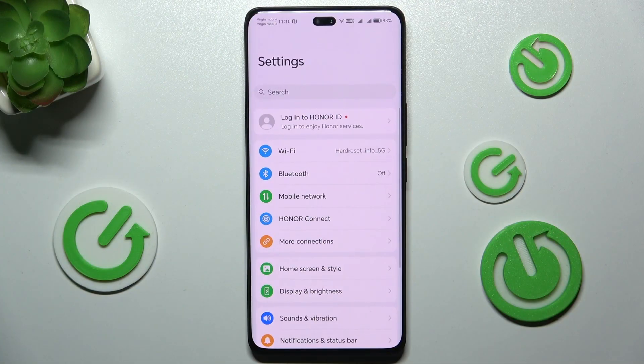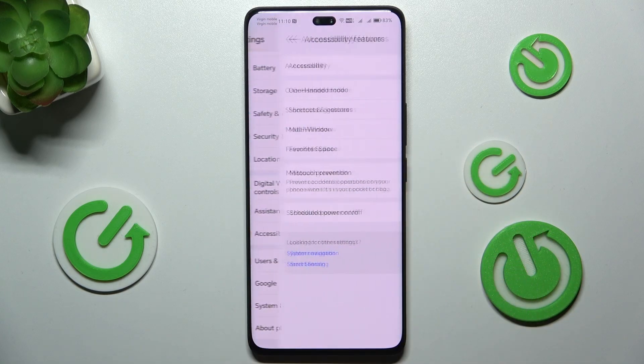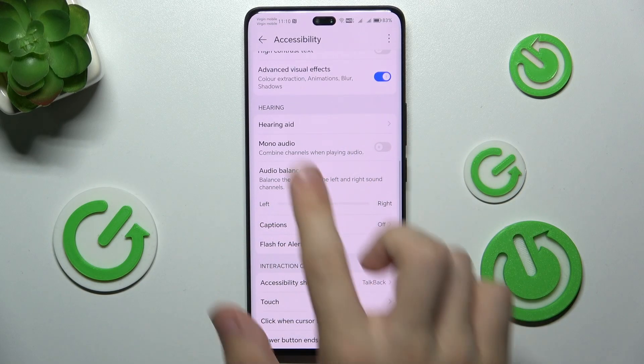To do it, go to Settings, then scroll down to Accessibility Features, then click on Accessibility and scroll down to the Hearing section, and here you can find Audio Balance.